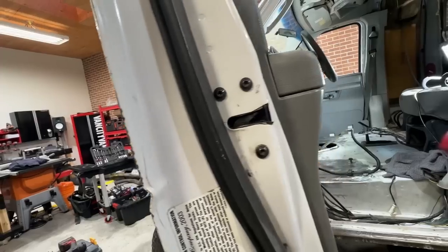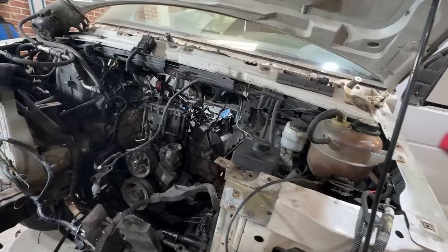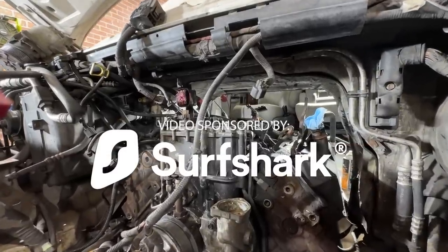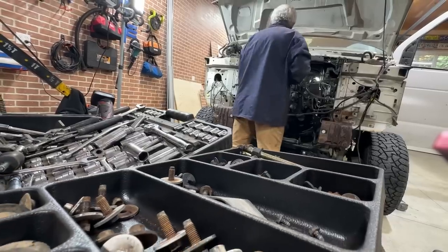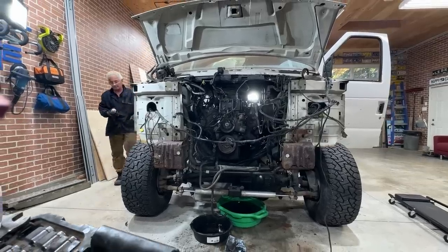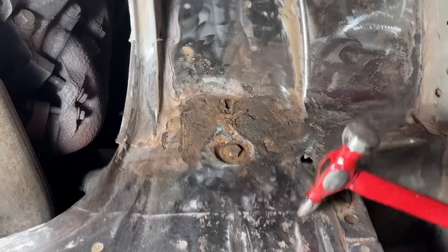Today's video is a bit of an overview on this ambulance build, also answering some of the questions that you guys have had along the way, and a bit of an update on the high school drafting class that's been working on the interior. We'll touch on that - it's pretty cool.